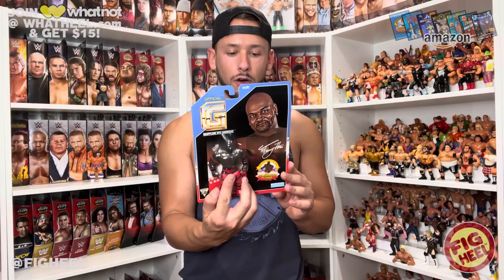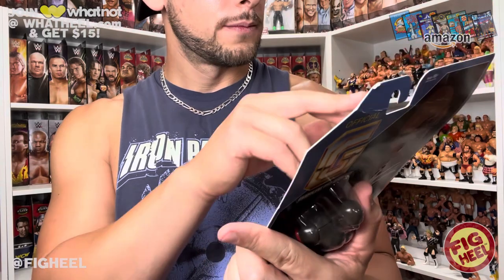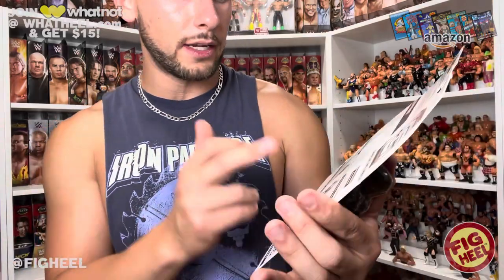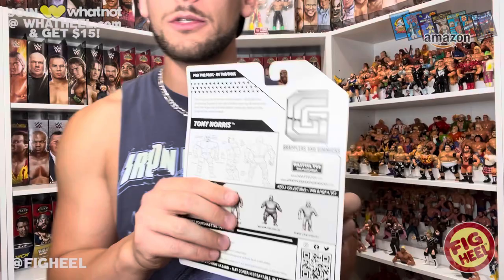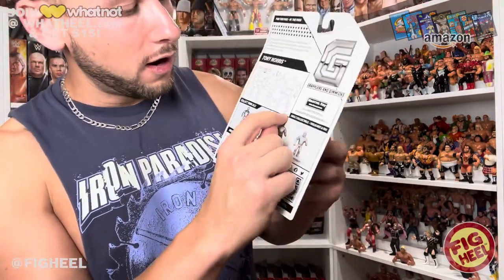The back of this one is much different than the other one - it shows the design art, all the renders of Tony Norris, Juan Rivera which is Savio Vega, Nelson Fraser which is Mabel, and Mark Canterbury which is Henry O. Godwin. It's got a little QR code and some informational text. One thing I don't see many people talking about is that it says this art is from January 12, 2022.